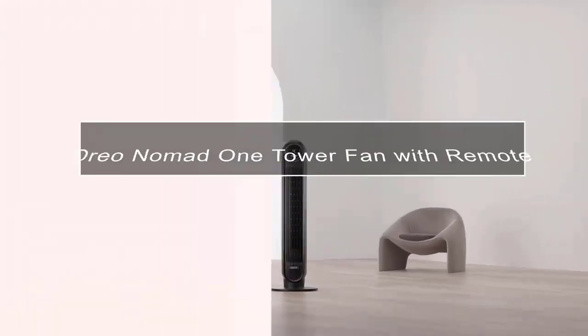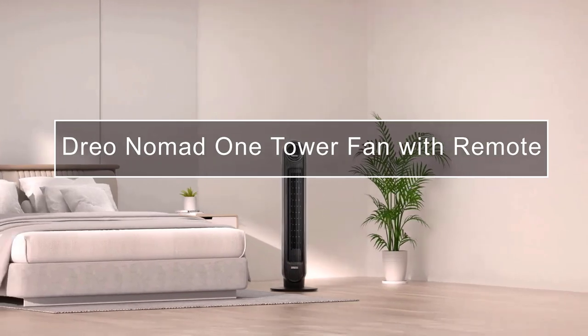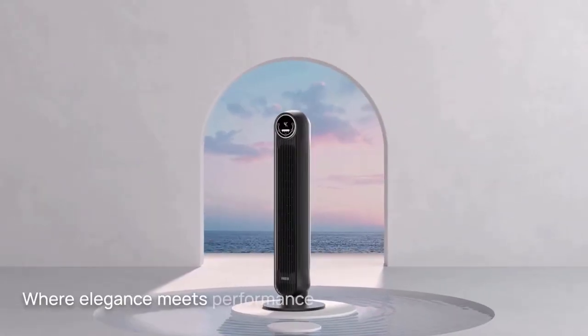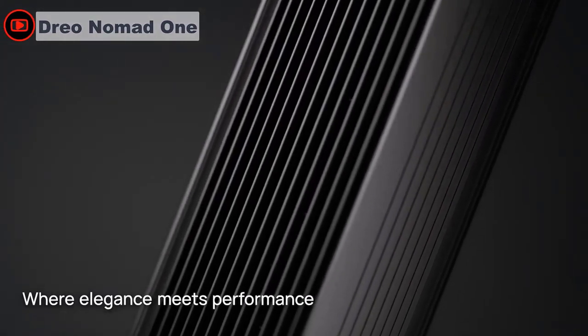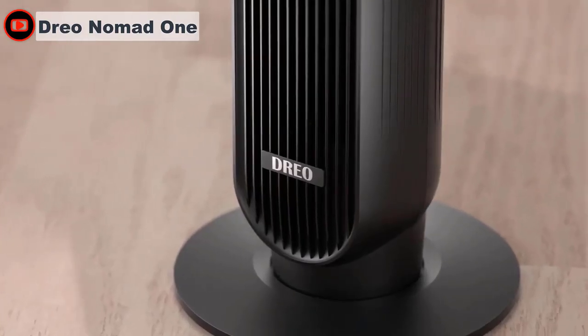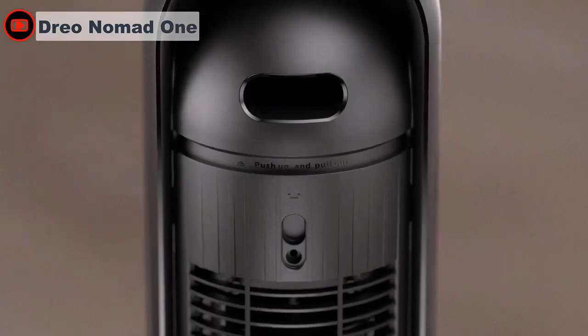Experience the ultimate in quiet, powerful, and effective cooling with the Drio Nomad One tower fan — the ultimate cooling solution for your home or office. With 24 feet-per-second velocity and 90-degree oscillation, this fan provides powerful and efficient airflow to quickly cool down any room.